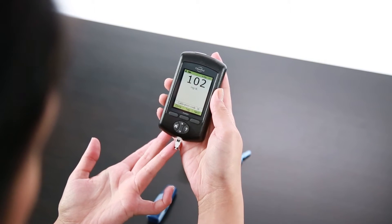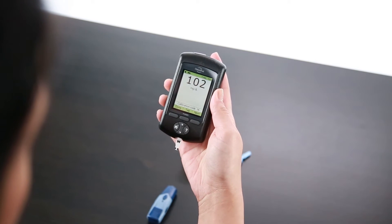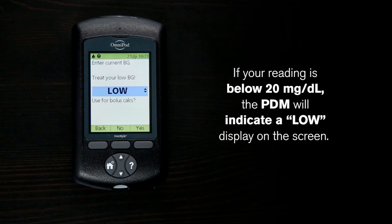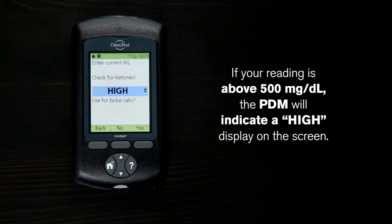If the suggested bolus calculator feature is turned on when you check your blood glucose, the PDM will display the result. If your reading is below 20 milligrams per deciliter, the PDM will indicate a low display on the screen. If your reading is above 500 milligrams per deciliter, the PDM will indicate a high display on the screen.